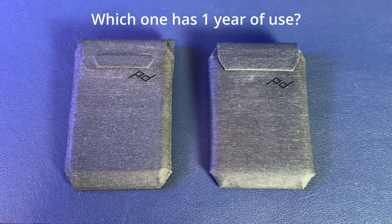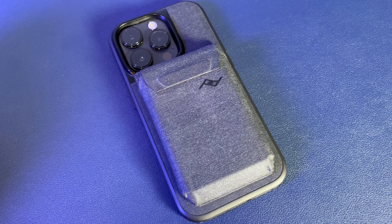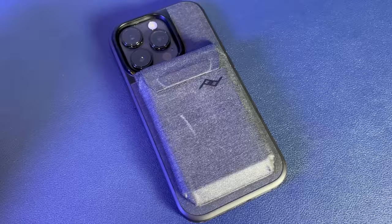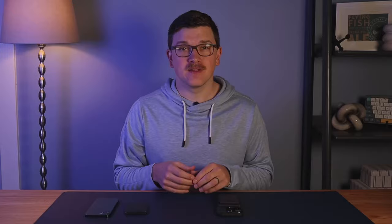Durability on the case has been fantastic. I've been using the Stand case daily for about 12 months and it shows almost no wear and tear. I was a little concerned about the nylon since you can mark it up easily with just the swipe of a fingernail, but those marks wipe away pretty impressively and you wind up right back where you started.